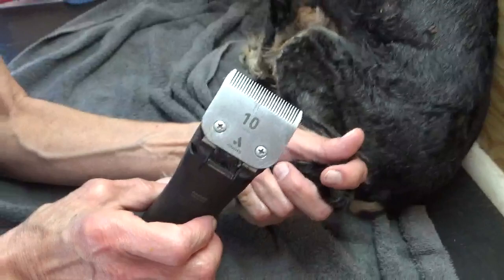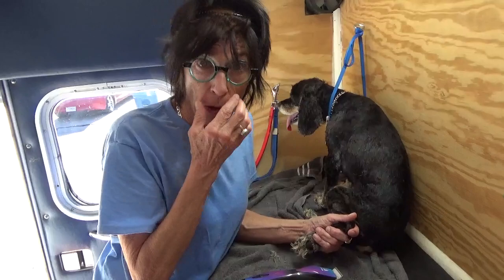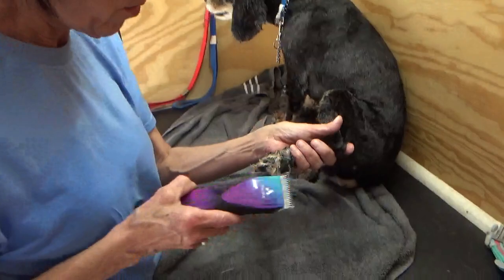This is my 10 blade. If you have a 15 you'll get a closer cut; a 30 would get a really close one. If you have some really super heavy matting, then use a 30, but be really careful with it because it does cut a lot closer — but it'll get that matting out.